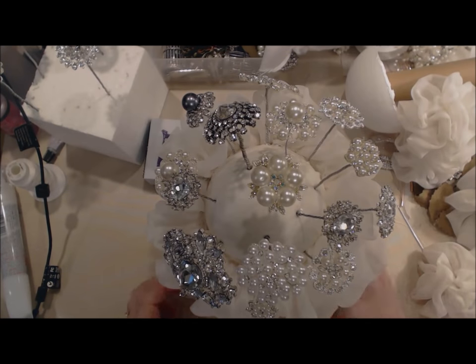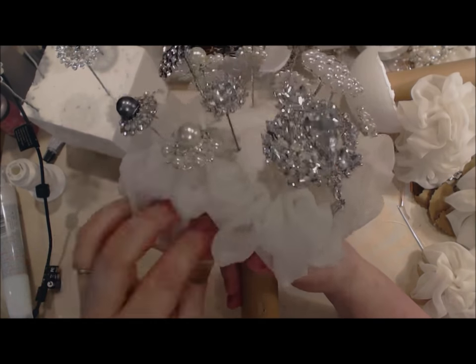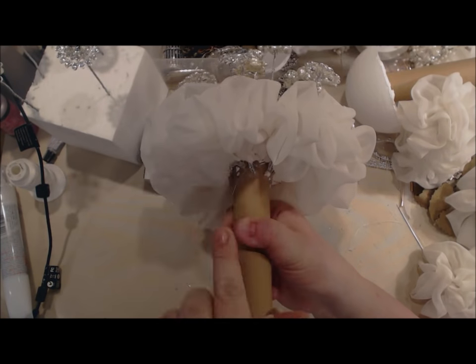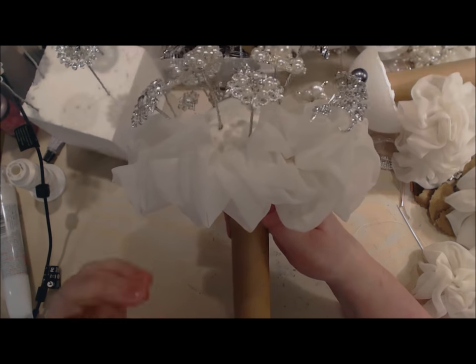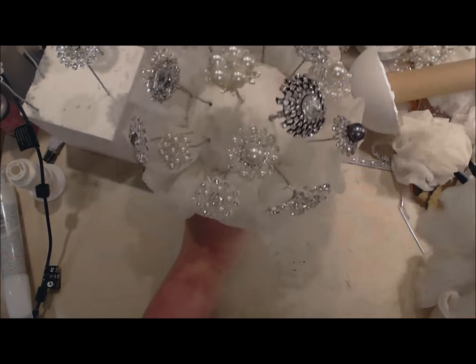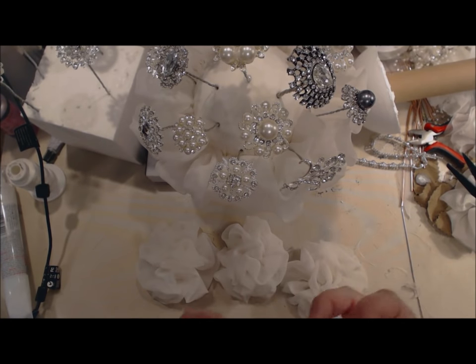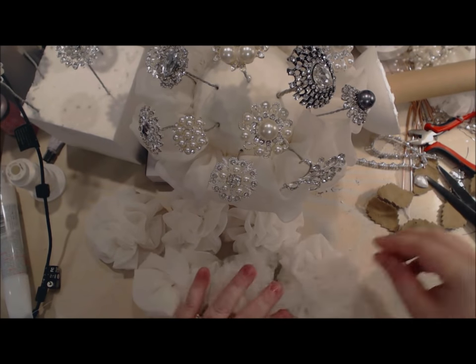Sorry about that — my camera died. Now, as you see here, I glued the chiffon ruffle all the way around the base. This is going to be cleaned up underneath, and the handle will most definitely be decorated as well. But I want to touch base with the flowers that I made.